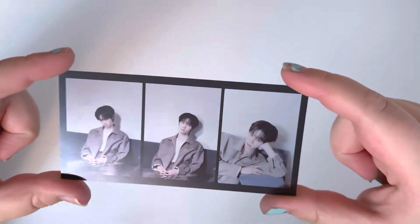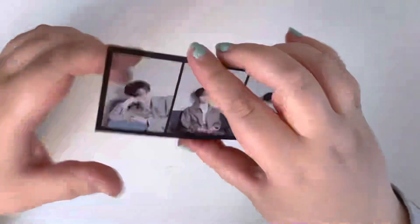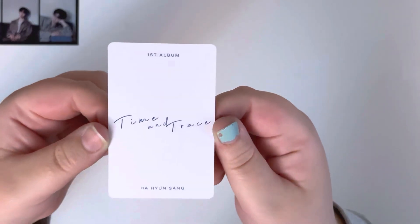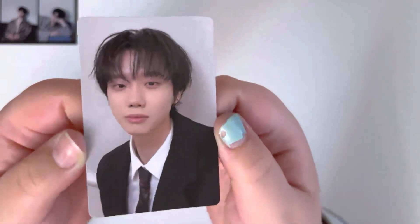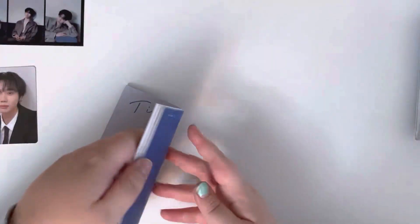Alright, so all we have left are the inclusions. There is a photo card and a film strip, so we will do the film strip first. This is what it looks like — it's very cute. I actually wonder if this might look okay in my binder. I'm not sure if it's random, but I have two more albums so we'll hopefully be able to see. And then for the photo card, this is what the back looks like — I love just the simple back, it looks so nice. So this is what the photo card looks like.